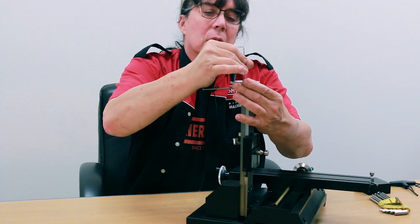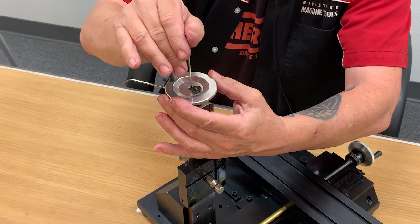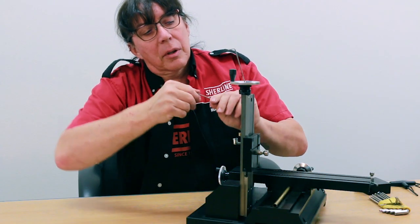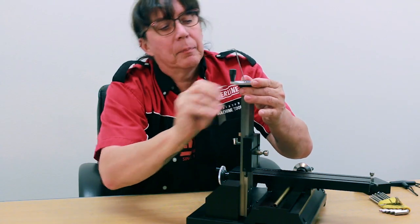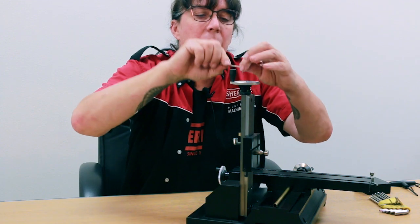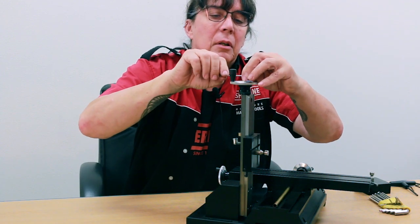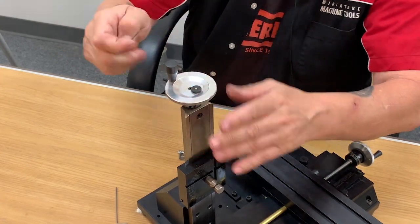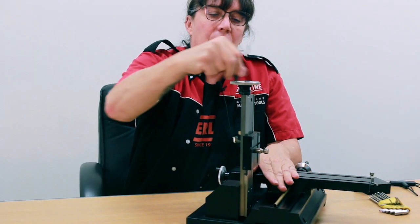Do your little screw on top and snug it down. Then tighten the set screw on the side. And then positively lock down the little screw on top. And the hand wheel is back on.